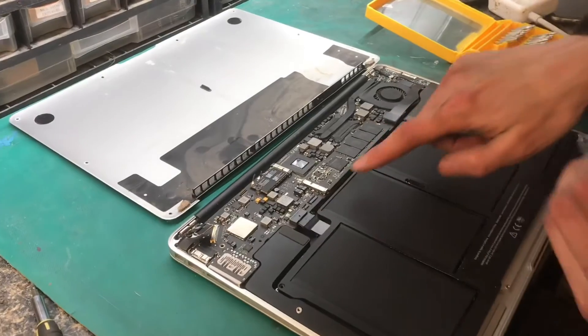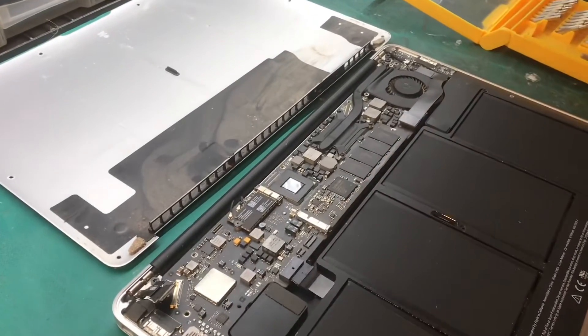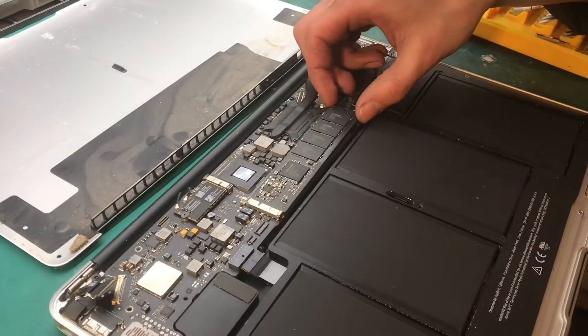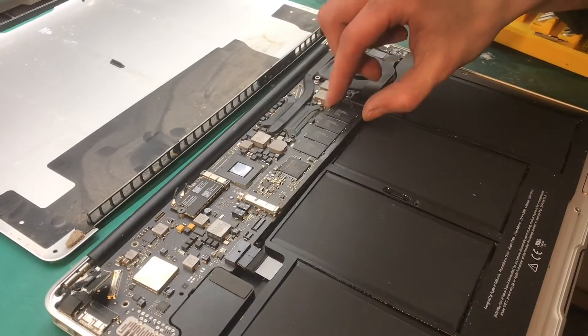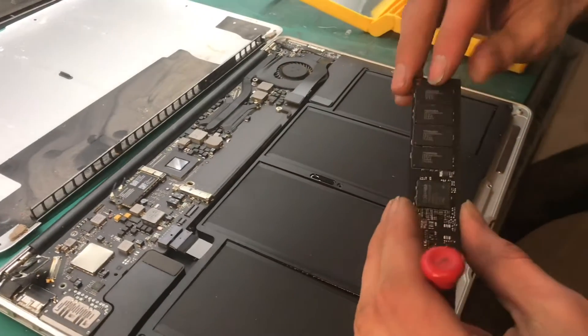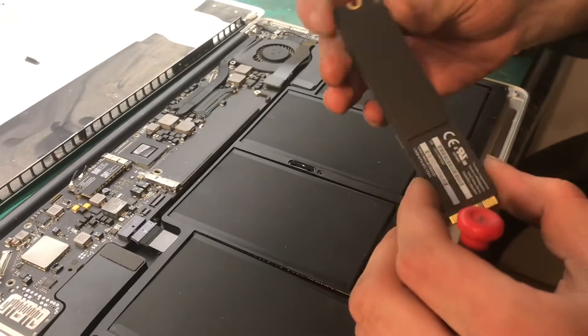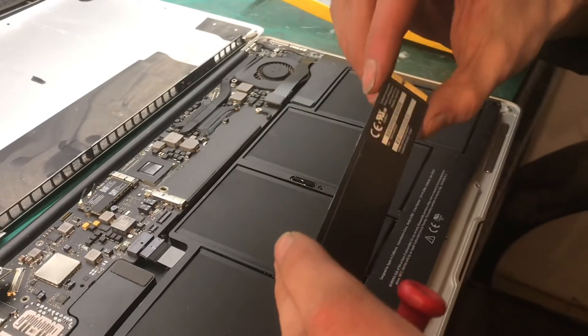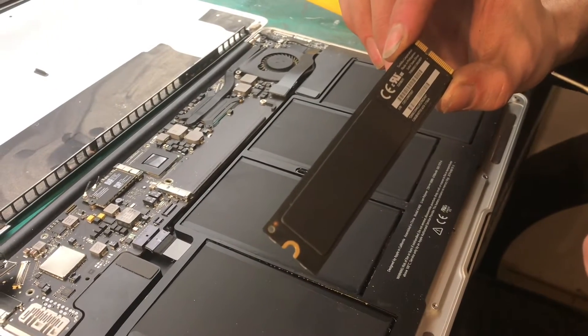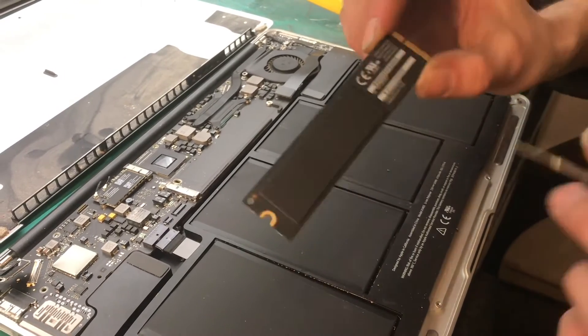Now the hard drive is this unit right here, which looks similar to a RAM stick, but it's actually a special kind of solid state drive called an NVMe — I believe it's an M.2. You can see that this one is a 128 gigabyte solid state drive by Toshiba.